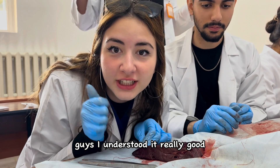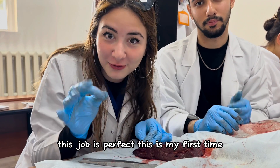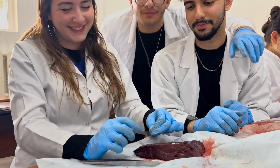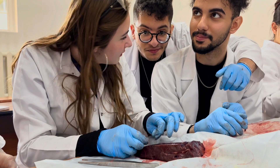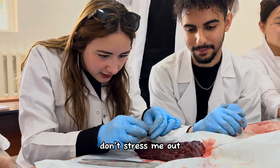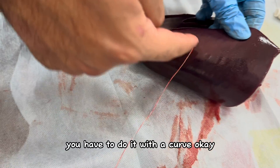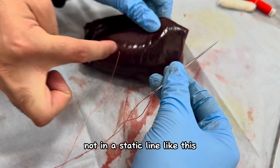Guys, I understood it really well — I'm gonna be a really good surgeon, I swear. This job is perfect. This is my first time. Okay, let's go. Wait, don't stress me. You have to do it with a curve. A curve — what do you mean? Like this, you have to do it like this.